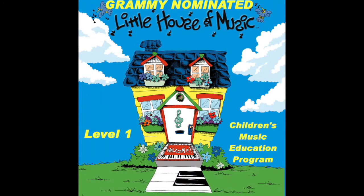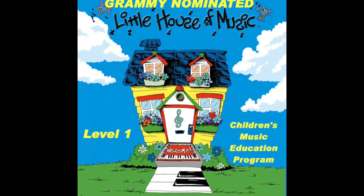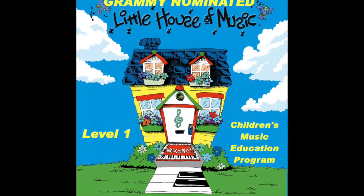Stand up straight, arms at your side. Now hold up your left hand. Thumb, two, three, four, five.